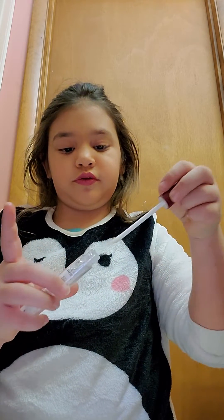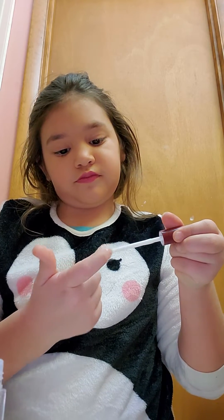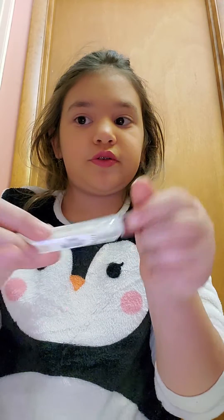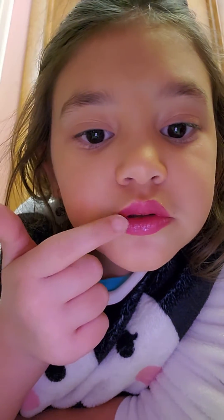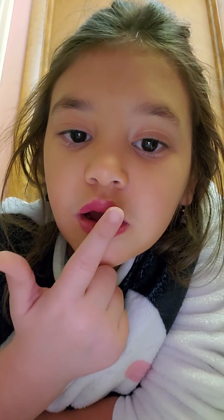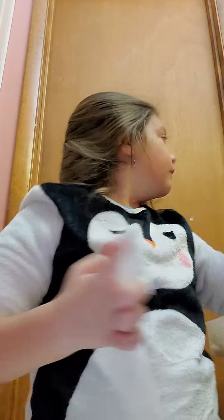I'm going to take the lip oil, put it on my finger, and then just kind of rub it on to my lips. I'm gonna put a little more on my finger — I have a lot on my finger right now, like clumps of it. Okay, now my finger is pink, so I'm going to wipe that off with some tissues.